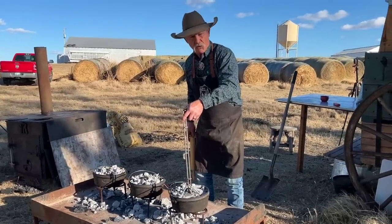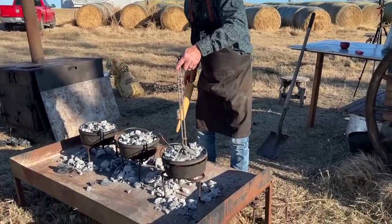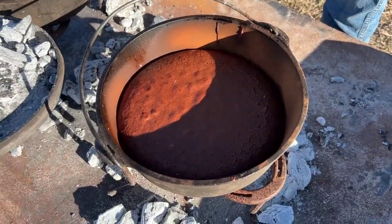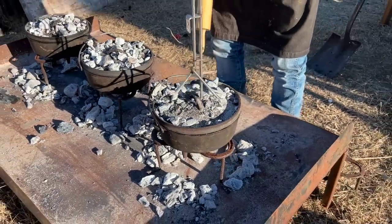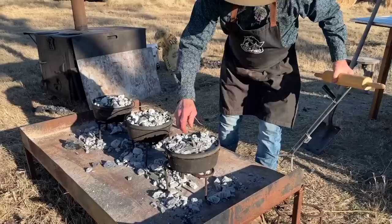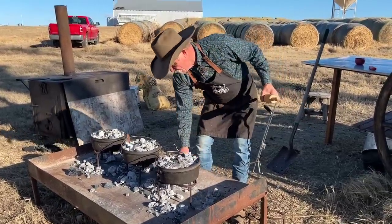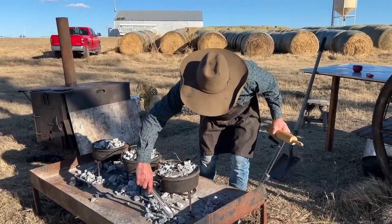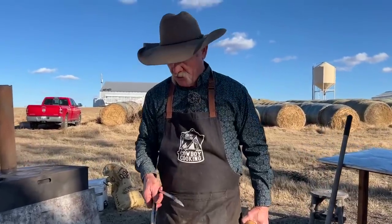We've been on about maybe 10 minutes at the most, and folks, I'm thinking we're a little hot, so I'm going to shake some of them off. But let's take a look — you can see that cake is cooking right along. So we're going to pull these coals back from the side also. Because we need to slow this down. We'll pull them coals back some. But you've got to remember too, when you're cooking on something that's a metal surface, you're increasing the heat value. So remember that.